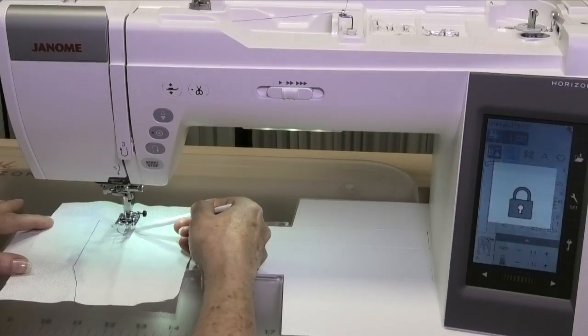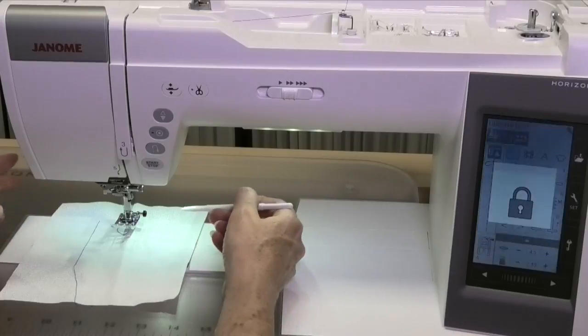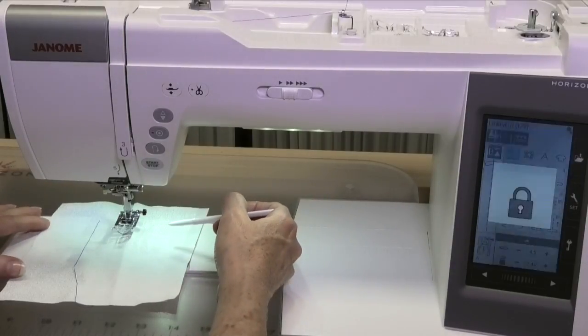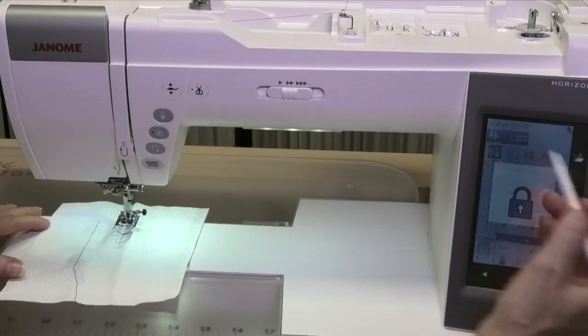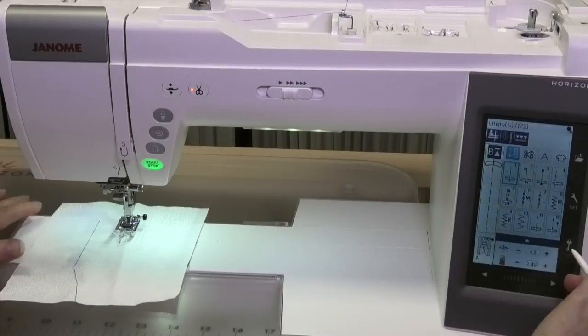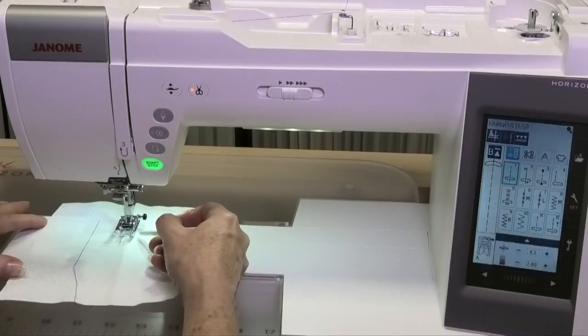There is all this extra space underneath here. It makes it really easy to move a bulky project out — maybe a quilt that has bulkier batting in it. After you are done and you want it to go back down to regular height, push that lockout button again to disengage it and it is going to go down to that 3mm, which is its regular setting.